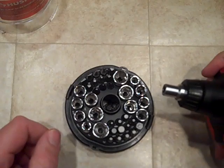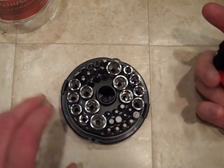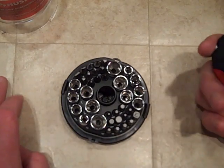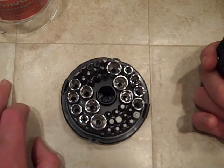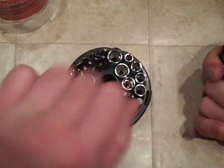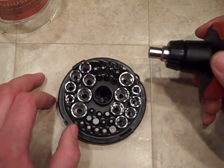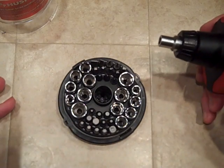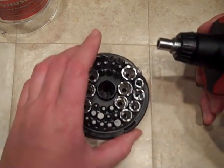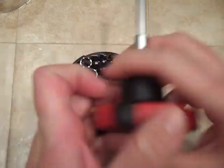These are rubberized, gives you a really good grip, very ergonomic, very comfortable. I picked this up right after Christmas — I'm not sure all Home Depots have it, but my local Home Depot has it. Retails for about $15, but they clearanced them out at $5. Five dollars — you get all these bits and a ratcheting screwdriver for $5. Lifetime warranty — how could you go wrong? You can't.